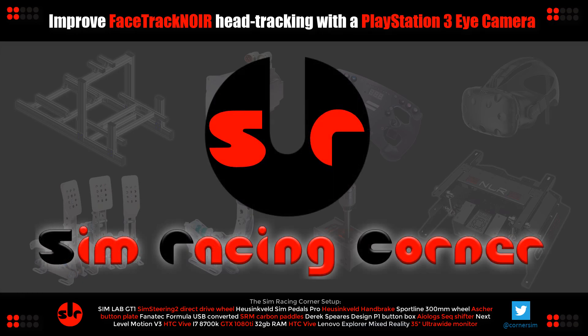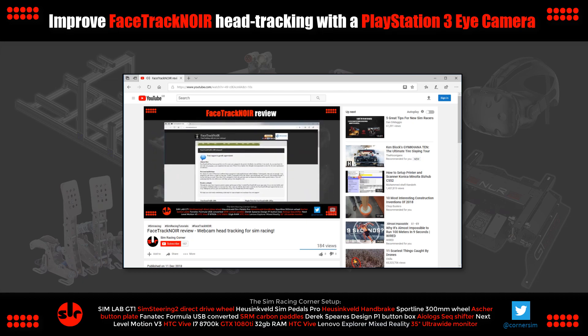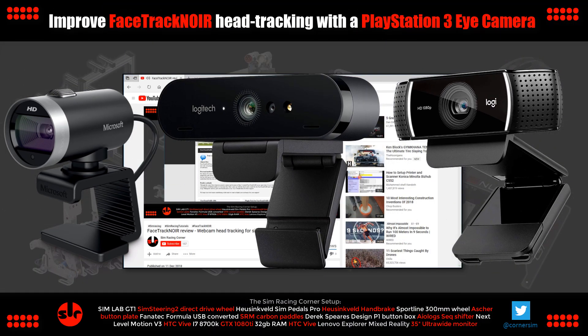Hello, this is SimRacingCorner and welcome to the channel. This is a follow-up on our FaceTrack NoIR review from a few days ago, so check that out first for the quick start guide if you're interested in getting started with FaceTrack NoIR, and also the review of the three different webcams we tested.